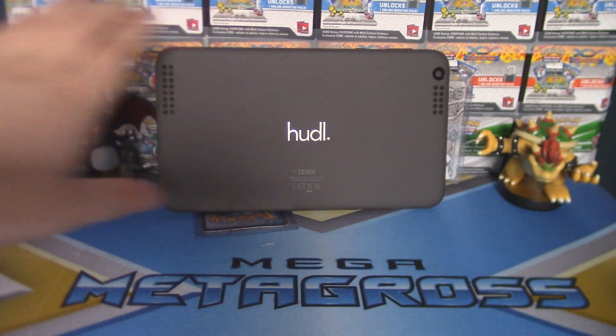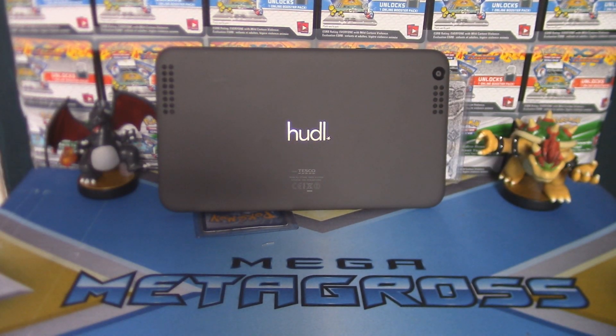That's it for our unboxing of the Hudl. If you enjoyed this video, make sure you leave a like and subscribe for more tech unboxings, and for more Nintendo toys and games of course. We will see you guys later — say bye guys! Bye bye!